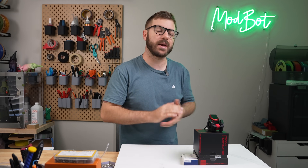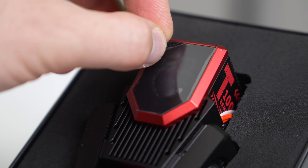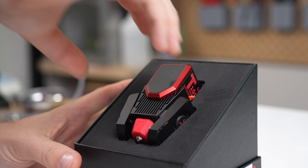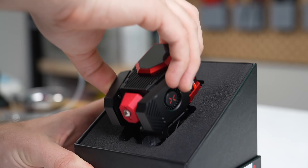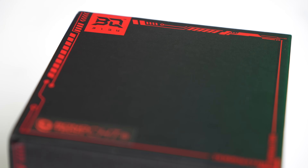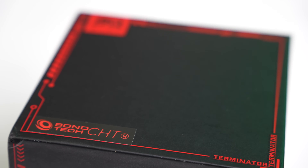When BQ announced the Terminator toolhead a couple of months back, I was beyond excited. It looked gorgeous, had some sweet specs, and it really isn't all that often that we get a complete toolhead release that includes the hotend, extruder, and cooling all in one. I also love when companies in this space collab, so to see that they had partnered up with Bontech to include a high-flow CHT nozzle was really icing on the cake.